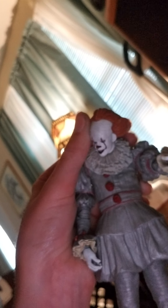What's the Pennywise? Yeah, I have it. Here's the balloon. It's Pennywise! His arms can move, and you can change heads.